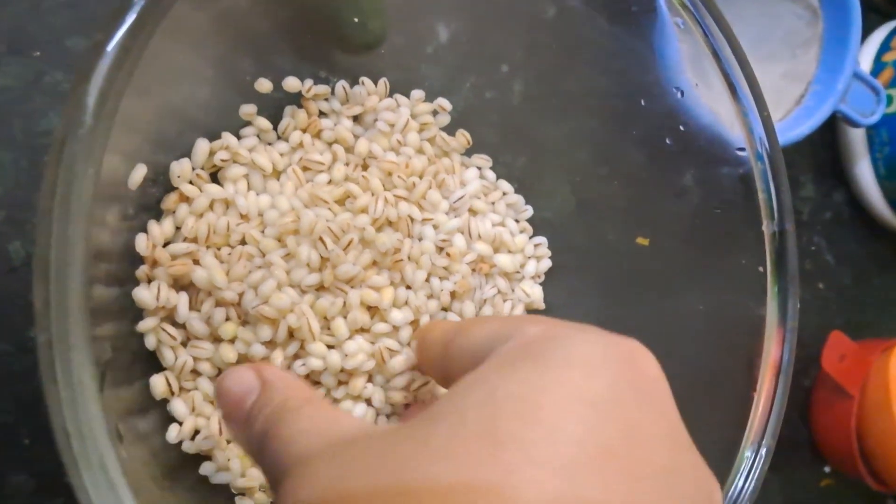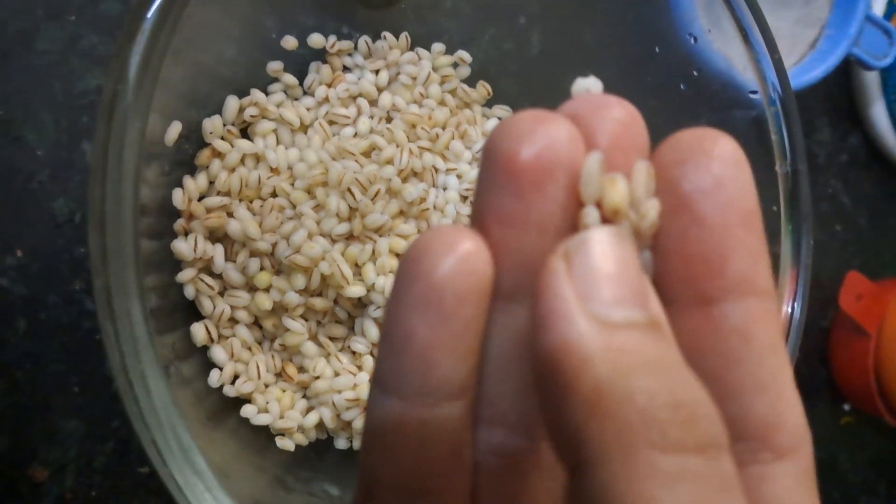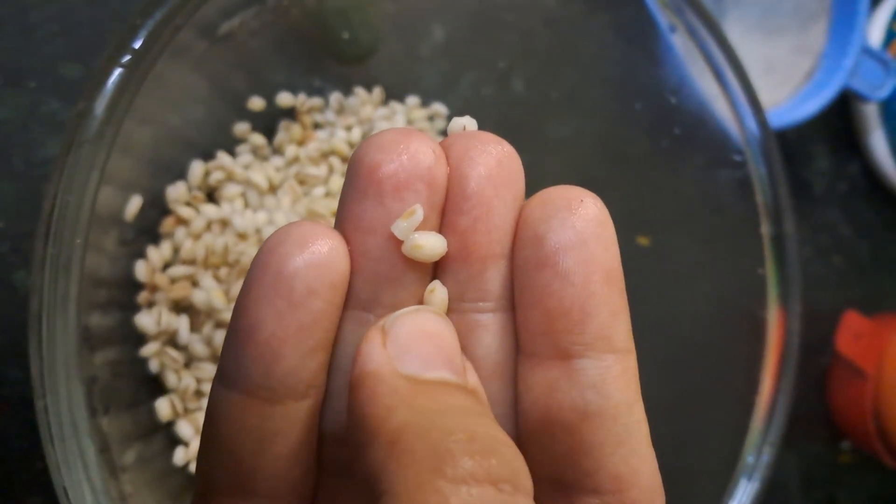After boiling it, it will be soft. If you want to boil it, it will take 3-4 hours. So, let it boil.